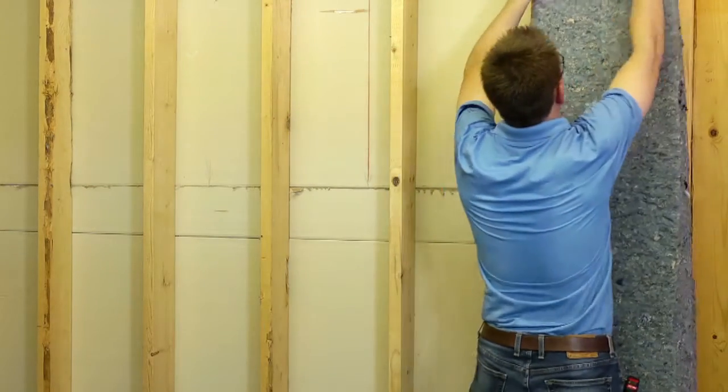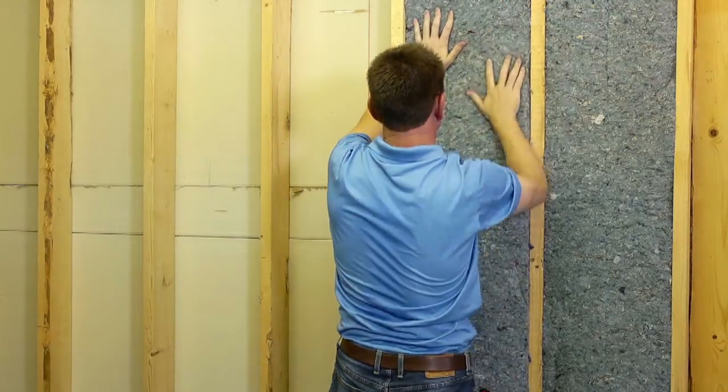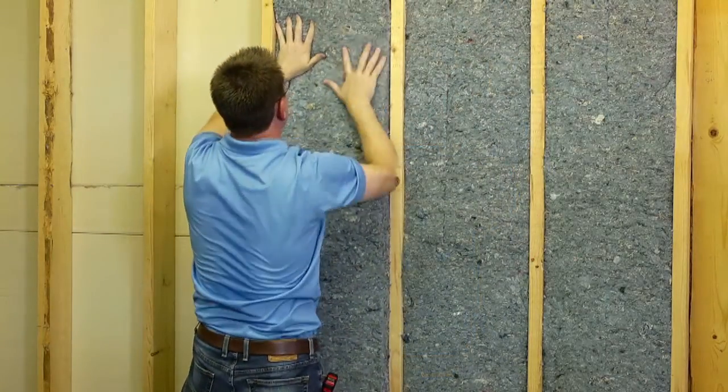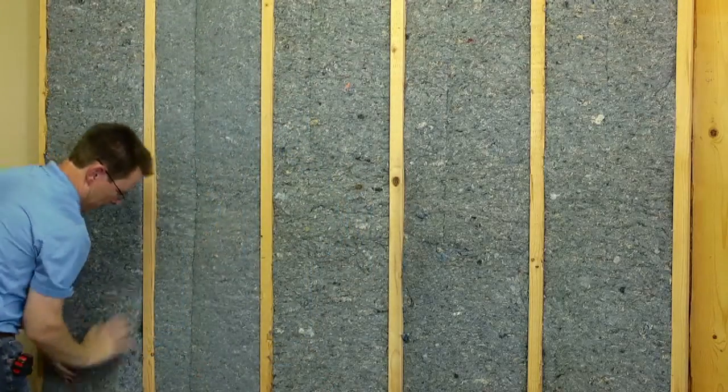Once you've created the properly sized piece, you simply friction fit install it into the cavity. By doing this you're ensuring that there's no holes or gaps around the edges, which can possibly lead to air infiltration and make your product less efficient.